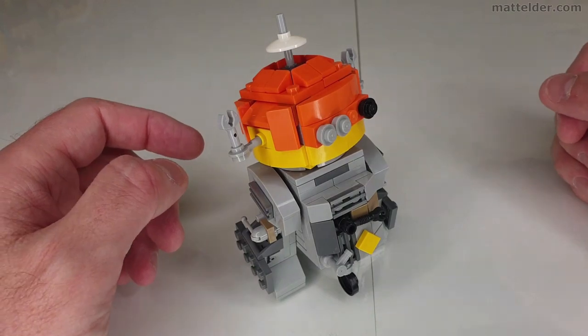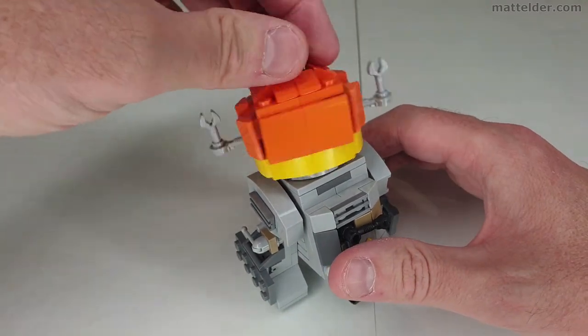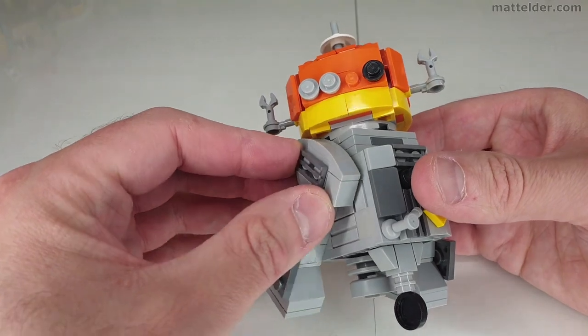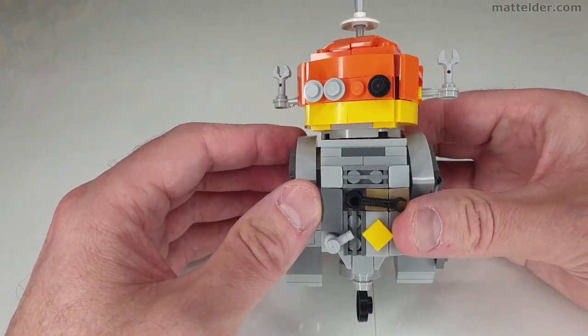So just having a quick look at the features of Chopper C1-10P Astromech Droid. The head will swivel all the way completely around, and the legs are on little friction pins so they will also move. So you do have some ability to have him in slightly different poses.